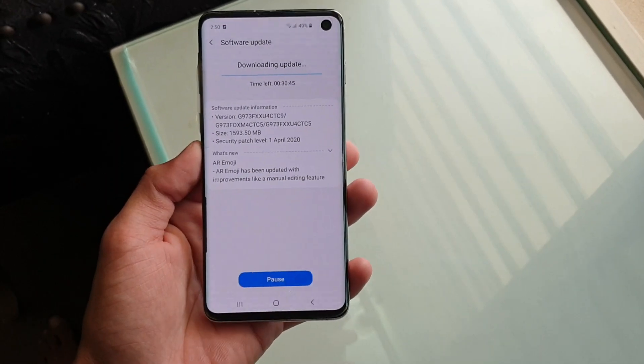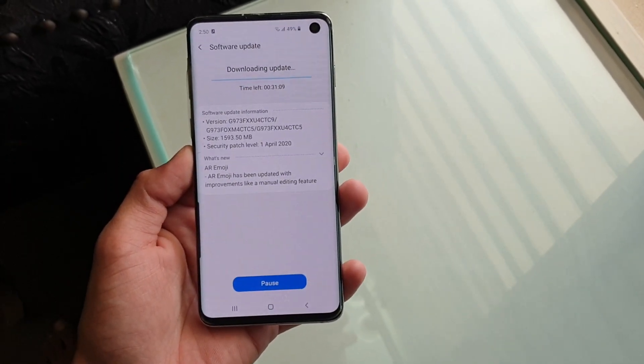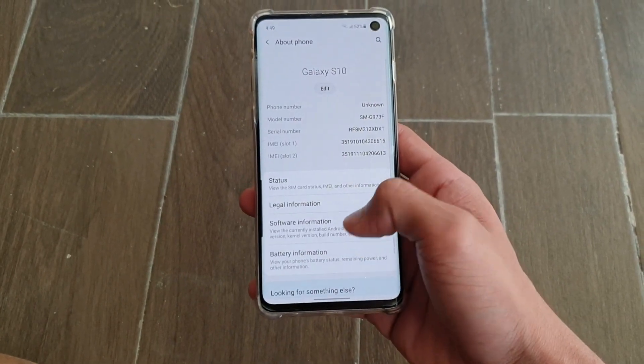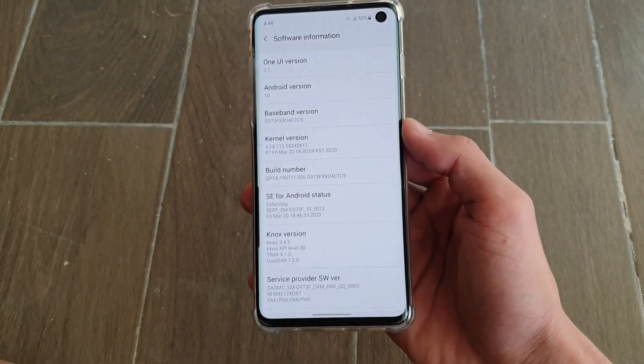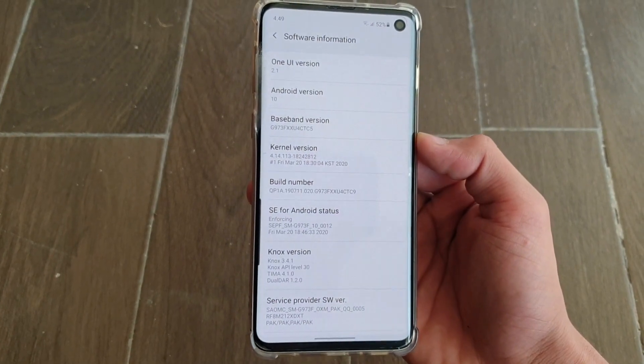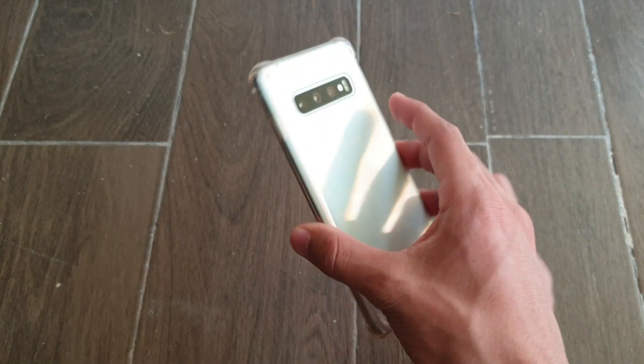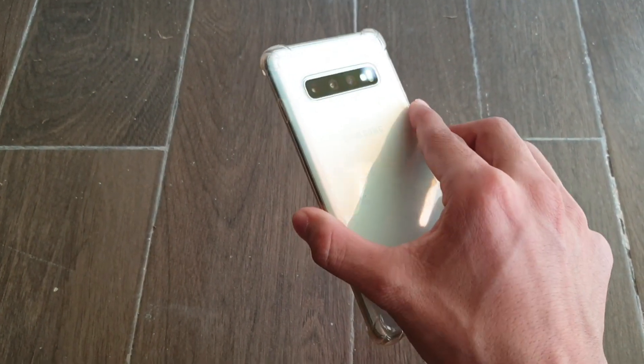Now I'm going to show you that I am indeed running the One UI 2.1 update on my Samsung Galaxy S10. Let's get into what is new in this update.